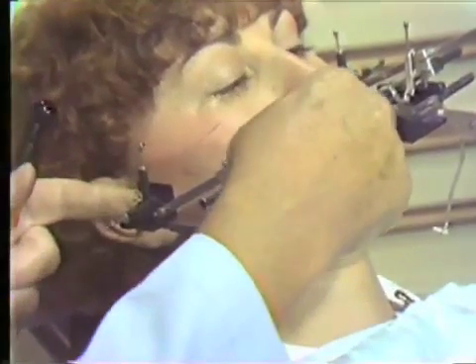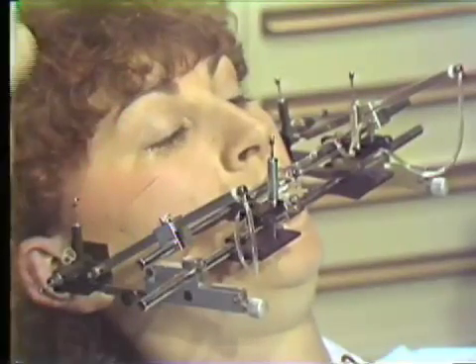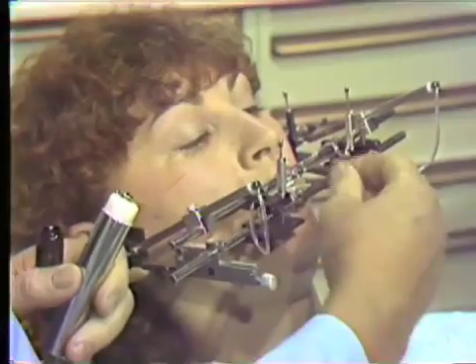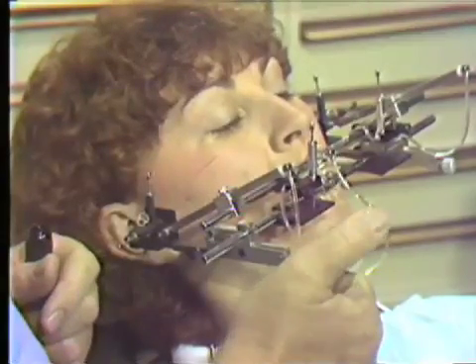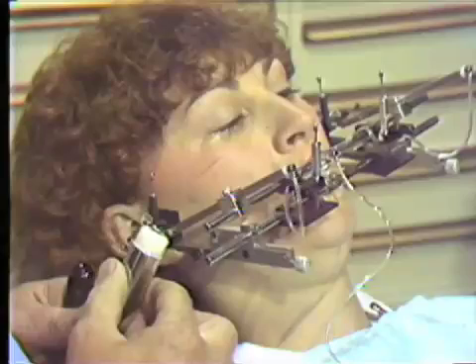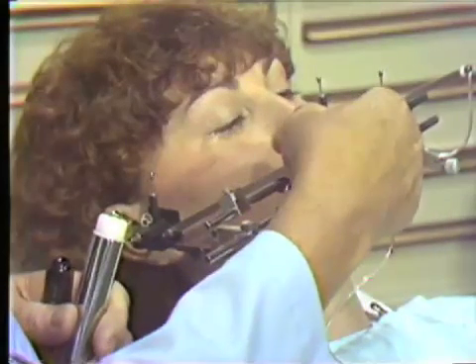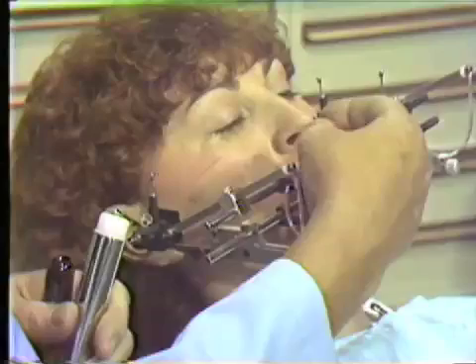We now couple the air to the pantograph by inserting the air tubes into the scriber arms on either side, and hook the main air source to the pantograph by inserting the tip into the manifold on the maxillary part of the pantograph. With the air supply connected, we can raise and lower all six styluses with the air switch. When the stylus is pumped up, we attach the rubber bands to the stylus. When the air is cut off, the stylus comes down on the table; when the air is turned on, the stylus is lifted off the table.